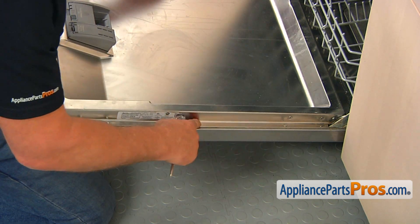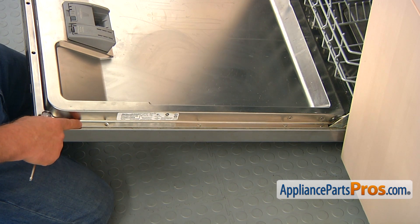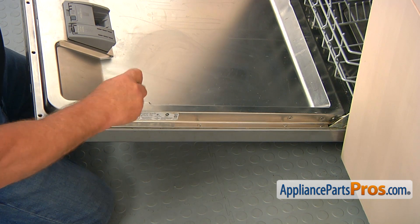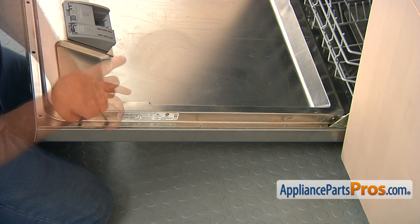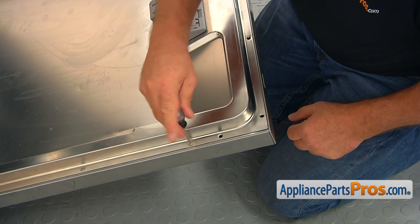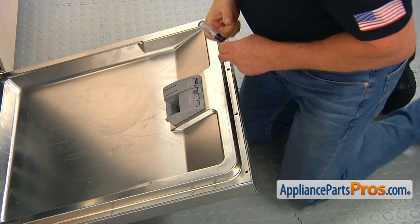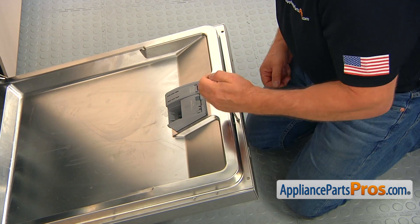Please note that the three screws on each side are the short screws. The top one and the four on the top are longer screws. That's the last short screw on this side. Now we're going to install the longer ones. The last short screw goes on the other side, then I can put the first long screw followed by the next four top screws. Do not over-tighten them — they are going into plastic.